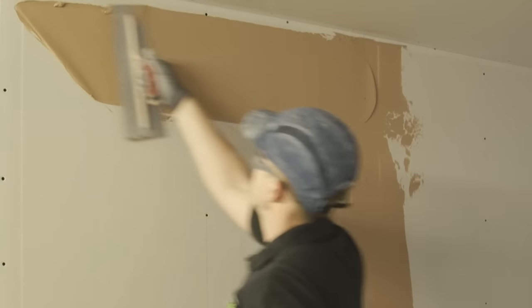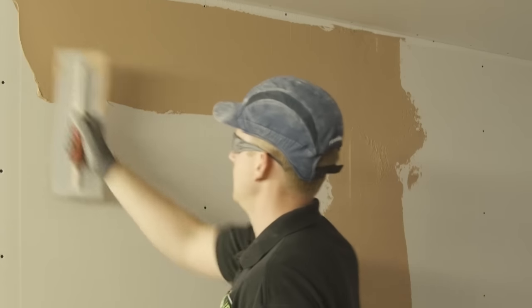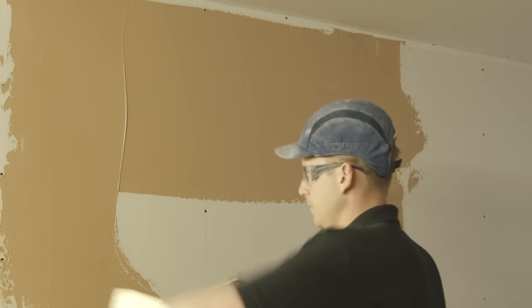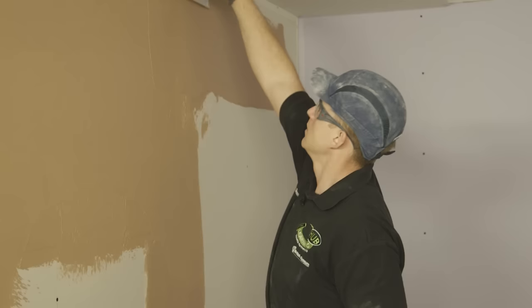Always start plastering at the top of the wall and work across the wall, returning to your starting position when you reach the end. If you are right handed, start at the left hand side. If you are left handed, start at the right hand side. You have got around a 40 minute window with your fresh material, so make sure you don't try and tackle too much in one go.